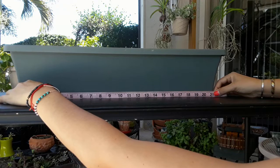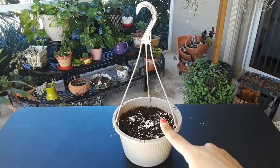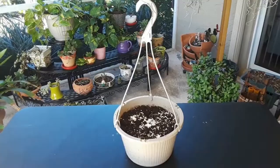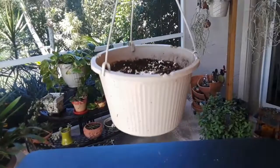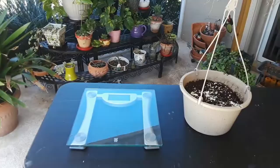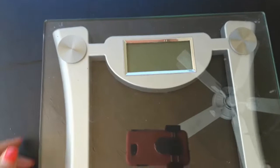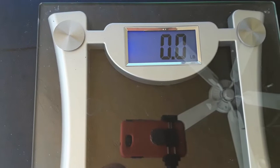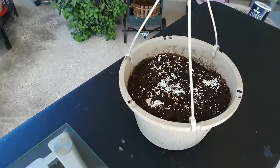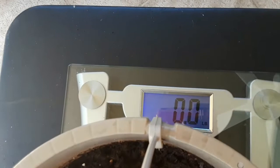Next I want to measure this pot filled with dirt and strawberry seeds. I want to know how heavy it is — how much does it weigh? Do you remember what measuring tool I would use for that? A scale measures weight or how heavy or light something is. Just like a ruler and tape measure, a scale starts at zero. We're going to put the pot on and it reads 14 pounds. That's a heavy plant!